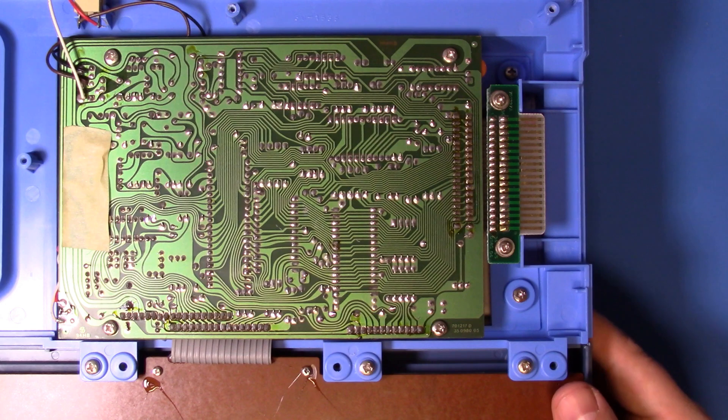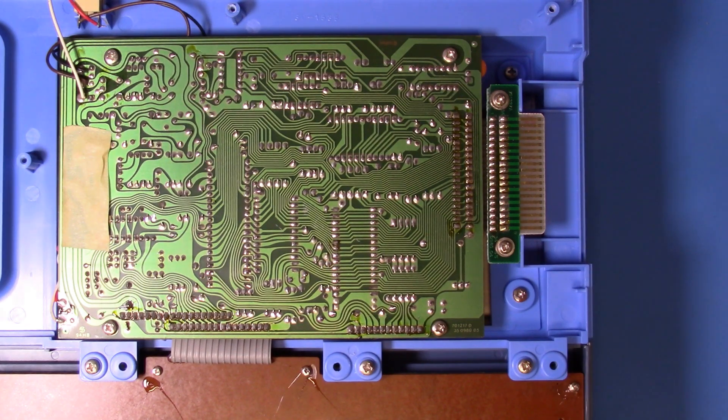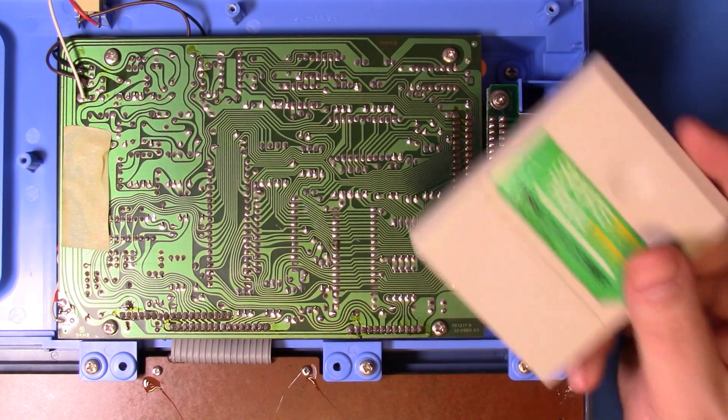My Cyberdeck is based on a VTech Pre-Computer 1000, circa 1988 or so, and like many of the educational computers of the era, it had its own cartridge format.